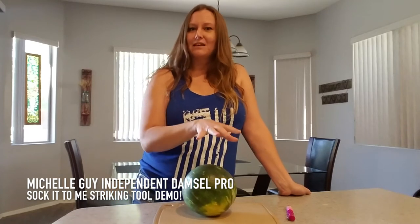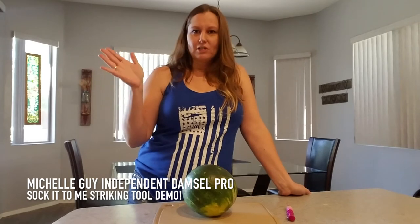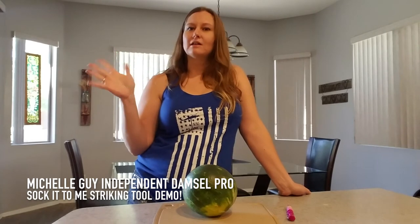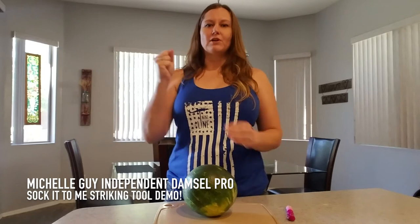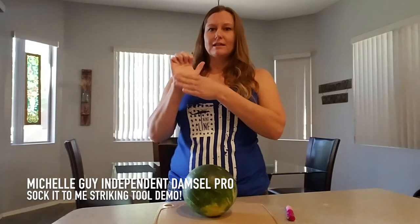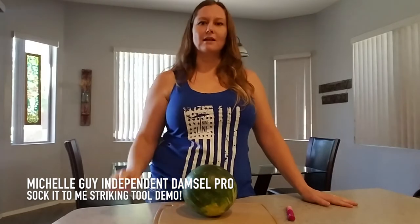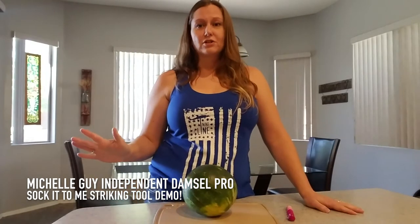I got a couple of watermelons that I thought I gotta try this. I always tell people if they're going to have to use their hands in self-defense, they're going to want to use a hammer fist, or like I've talked about before with Xavier, it was an open hand strike, so you can get a good strike and not injure yourself.